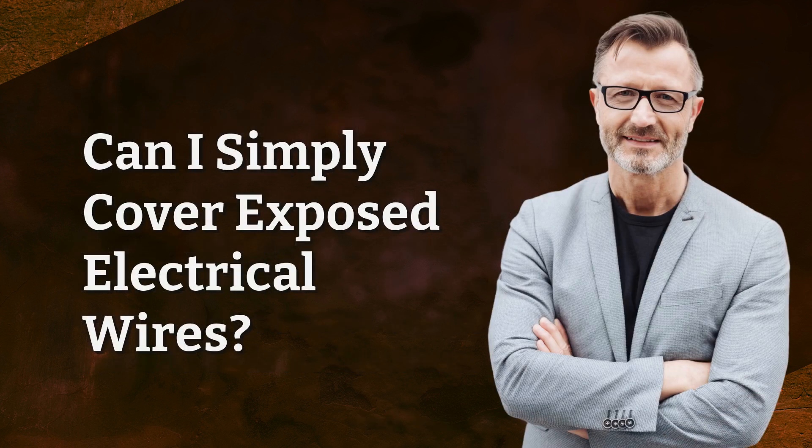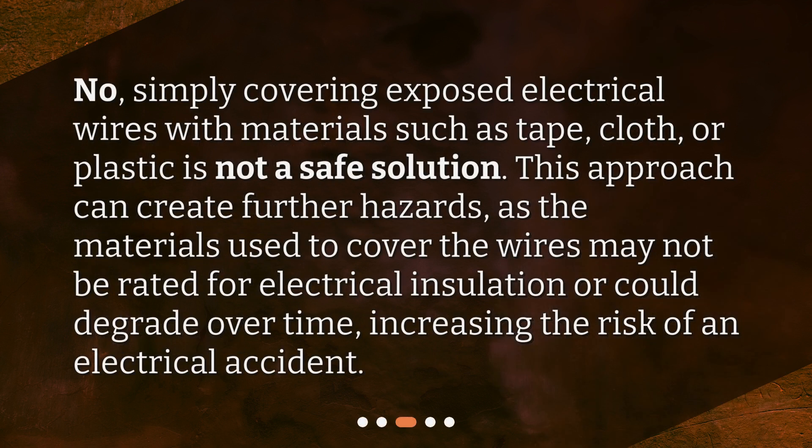Can I simply cover exposed electrical wires? No. Simply covering exposed electrical wires with materials such as tape, cloth, or plastic is not a safe solution. This approach can create further hazards, as the materials used to cover the wires may not be rated for electrical insulation or could degrade over time, increasing the risk of an electrical accident.